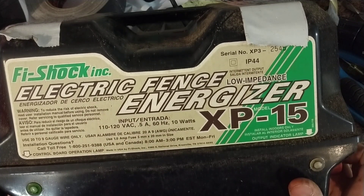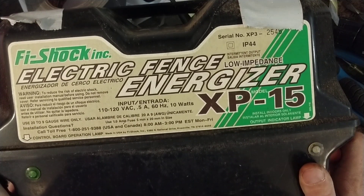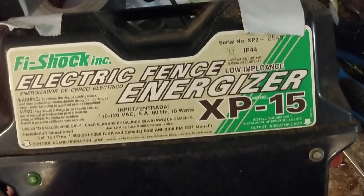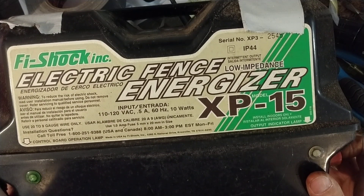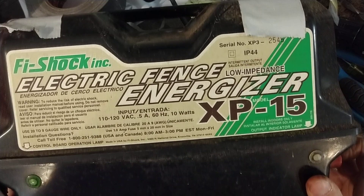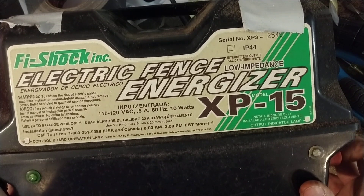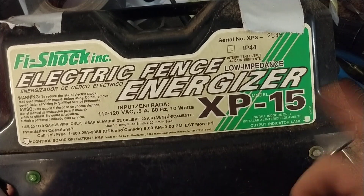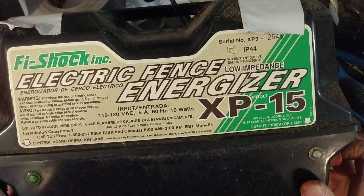Anyway, this particular unit is a Fivescot XP-15S, a low-impedance unit. It hasn't been made in a number of years but it's an old-school, good working unit. When it does work, I believe it's a 15-joule unit — based on that rating it puts out a hell of a snap to the terminals.